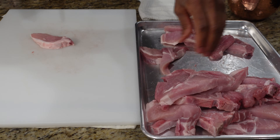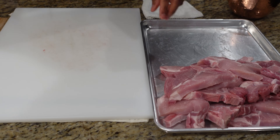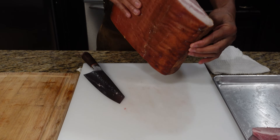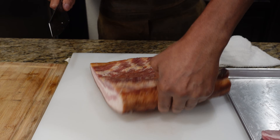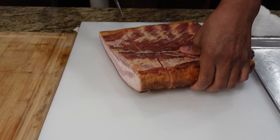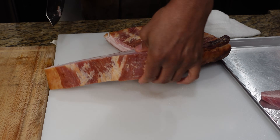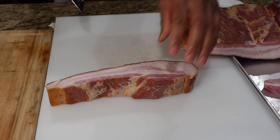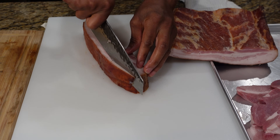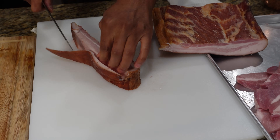Now it's time for the pork belly. This pork belly has the rind still on it, so we're going to cut it into manageable pieces. You can get this from your butcher — just tell them not to slice it up into bacon. I'm taking the rind off today; just come in and get the rind right off the back — that's the hard skin part on the back.